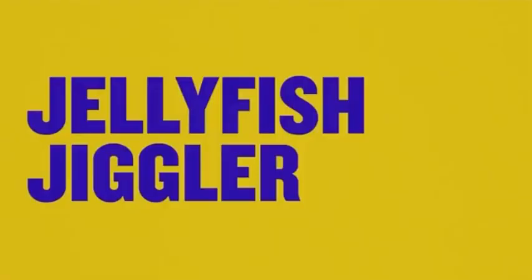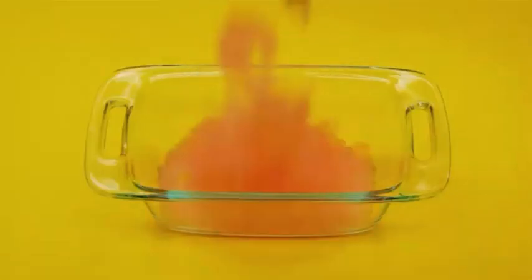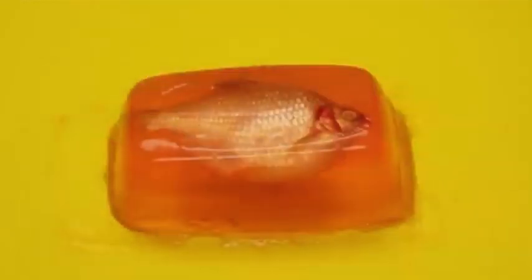Now that's hot! SpongeBob's Jellyfish Jiggler. Get a fish, then throw on some jelly, place it in a mold, and voila! It's perfect.